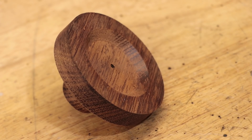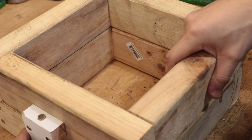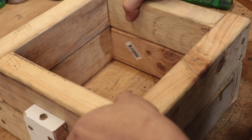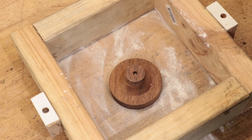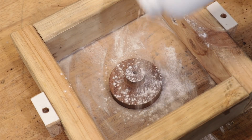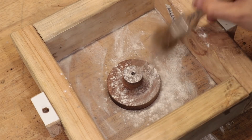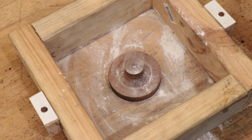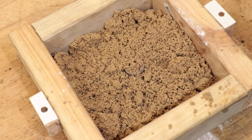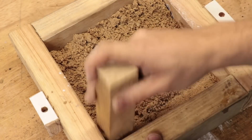With that done we need to make the mold. For this project I'll be using this very small sand casting box or flask. I'll put the part in the bottom half of the flask and then I'll cover it in a light dusting of talcum powder. The talcum powder should act as a mold release. I'll then cover it in some casting sand, also known as green sand, and then I'll tamp it down.